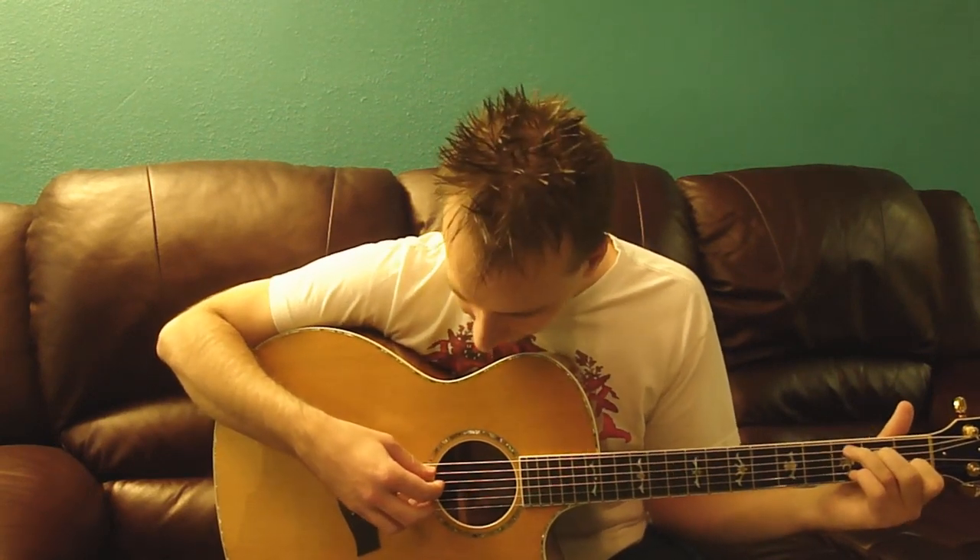Tom Yorke couldn't play guitar, and that's why he decided to write songs about it. I do like his singing voice. Let's try this one more time.